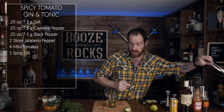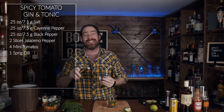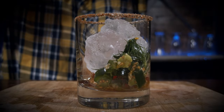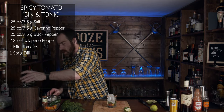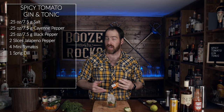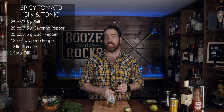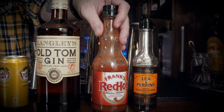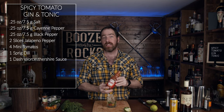Grab your tongs and put two or three decent-sized ice cubes in the glass. Next, grab your Lea & Perrins Worcestershire sauce — however you want to pronounce it — and we're going to use one dash. After that, grab your hot sauce of choice. In this case I had Frank's RedHot in the fridge. Give it one splash, because Frank's puts that on everything.